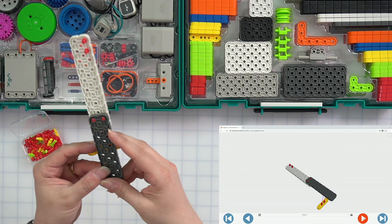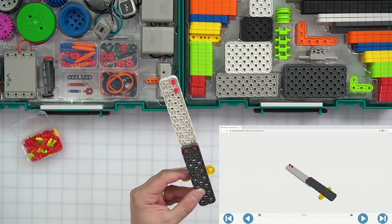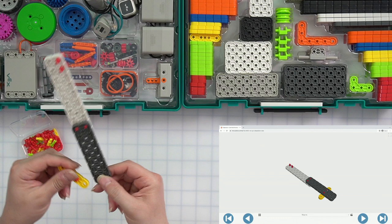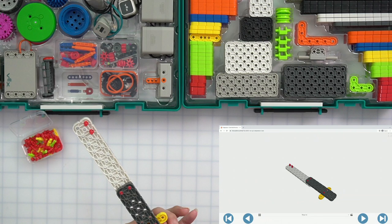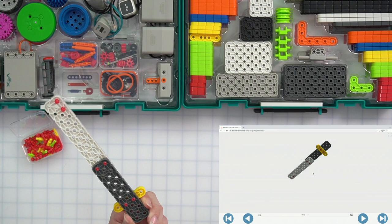We need to make sure that it is in the third hole from the bottom. It goes on the bottom side. When it's together, we should see that the part of the yellow beam is on the same side as that white beam and there's the black beam on top. If you got it on the wrong side, that's fine — you can just pop it off and put it back in place.